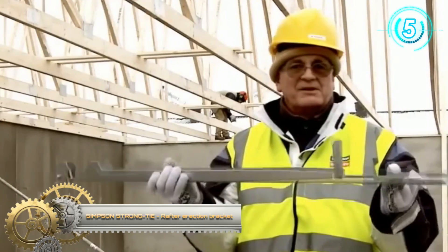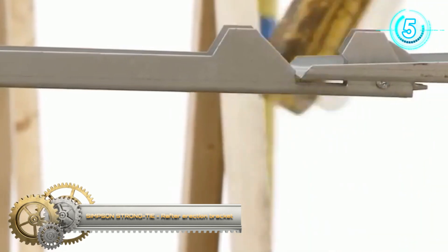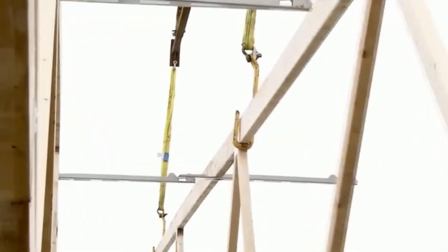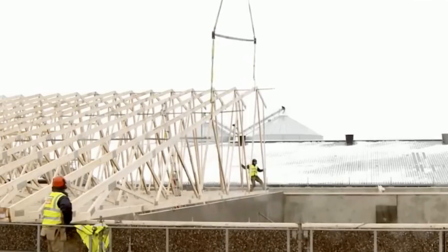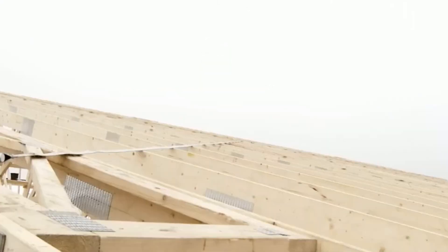Simpson Strong Tie Rafter Erection Bracket. The rafter erection bracket can be used for erecting all rafter types, such as tapered rafters, grid rafters, and scissors rafters. The tick brackets are usually mounted on the underside of the rafter head before erection.